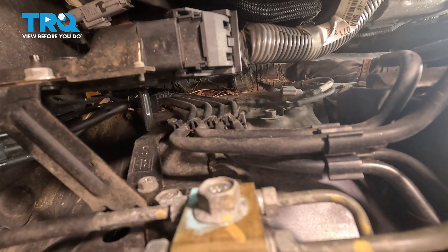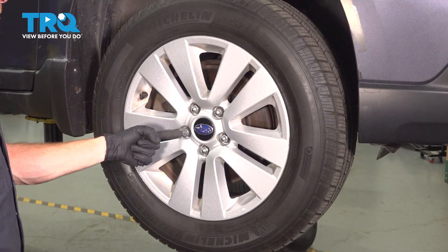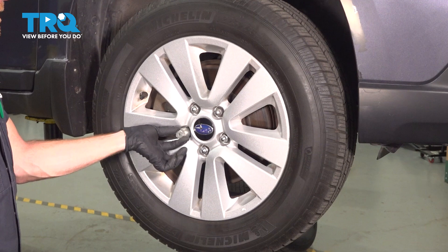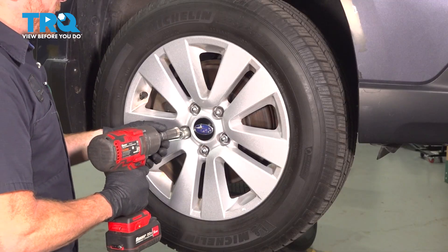Now we're pausing inside the engine compartment. Let's safely raise and support the front end of the vehicle so we can remove our passenger's side front wheel. We're going to continue on to removing all five of our 19 millimeter lug nuts. If your vehicle has a locking lug nut, you're going to want to have the lug nut key. Rest it on the locking lug nut and turn it one direction or the other until it feels as though it's seated. Now let's remove all five of these lug nuts.